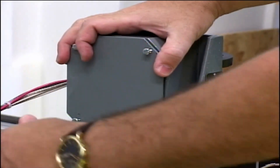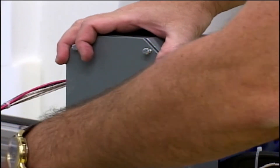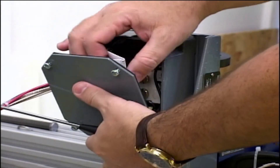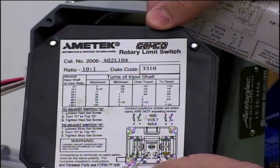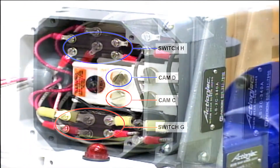First, remove the outer panel. For your convenience, the instructions have been included on the back side of the outer panel as well as in a loosely folded paper.